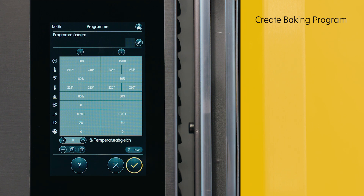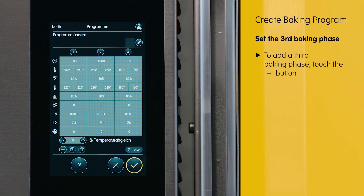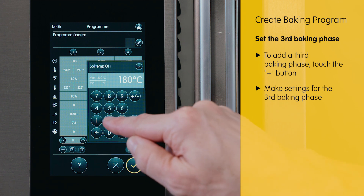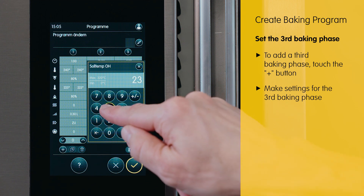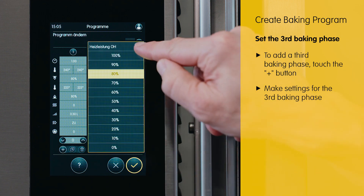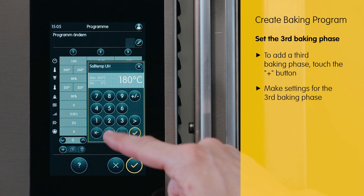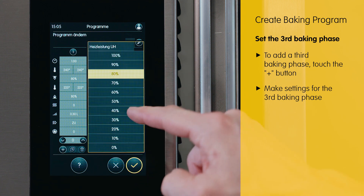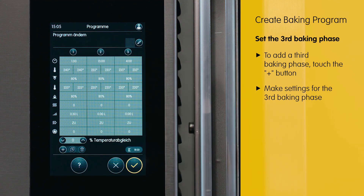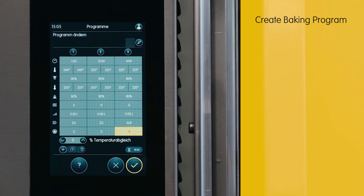To add another baking phase, we utilize the plus sign once again. In this particular case, we set it for a duration of 4 minutes, maintaining the same baking temperature as in the second baking phase. The heating power is also operating at 80%. In the bottom, the heat is set to 220 degrees and is also at 80%. In the end, we make sure to open the damper to achieve a crispy product.